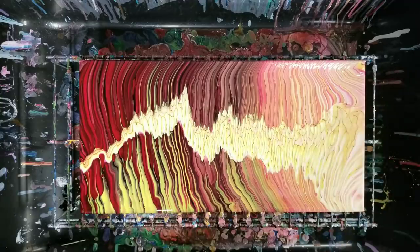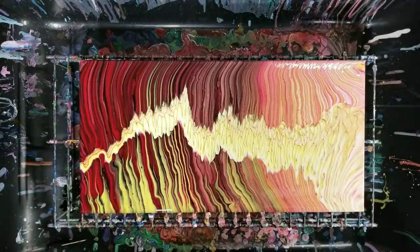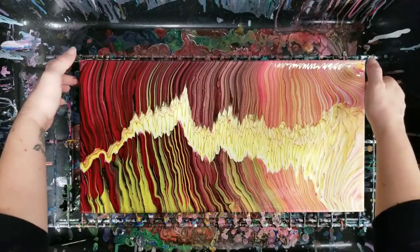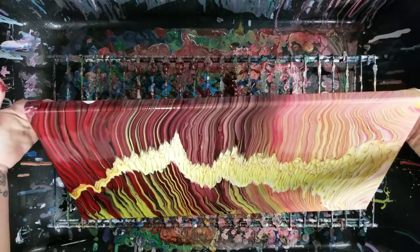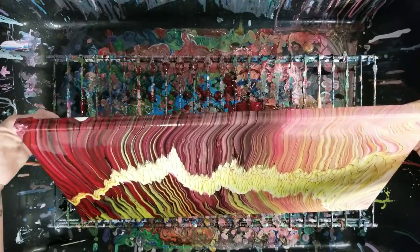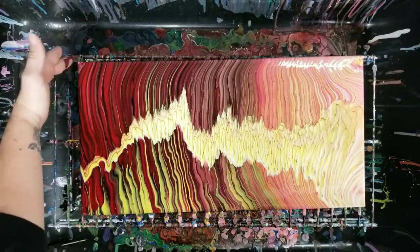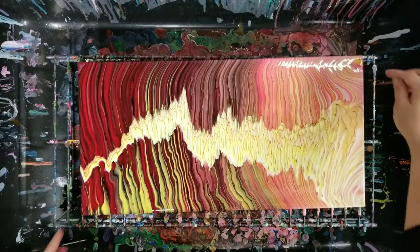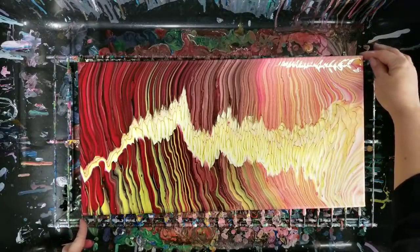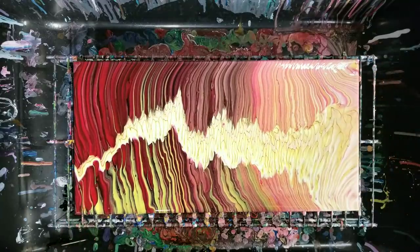This is still pretty awesome though. There's a lot of pink over there, which is surprising, but I like the contrast of the color through the middle. I'm going to have to do another one of these because it didn't quite come out as planned — but that's okay, still awesome. So let's let this sit for a little bit and then we'll come in and do our close-up.